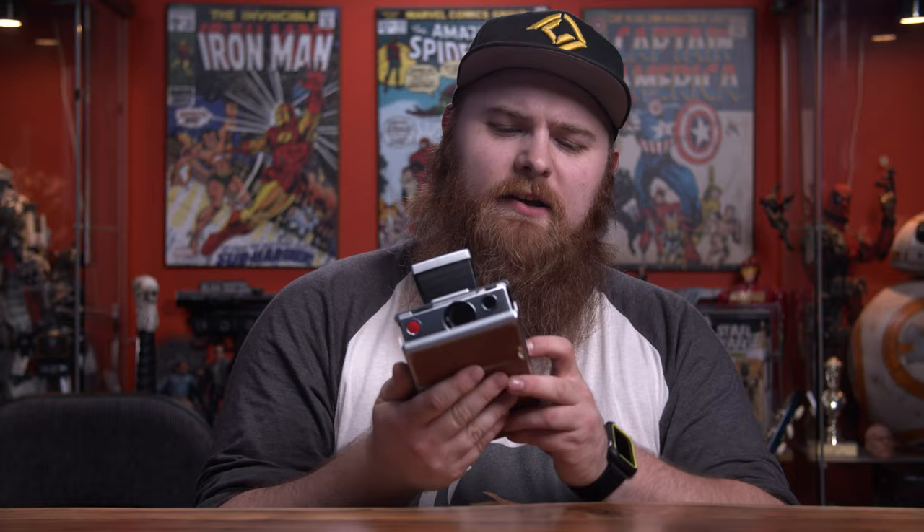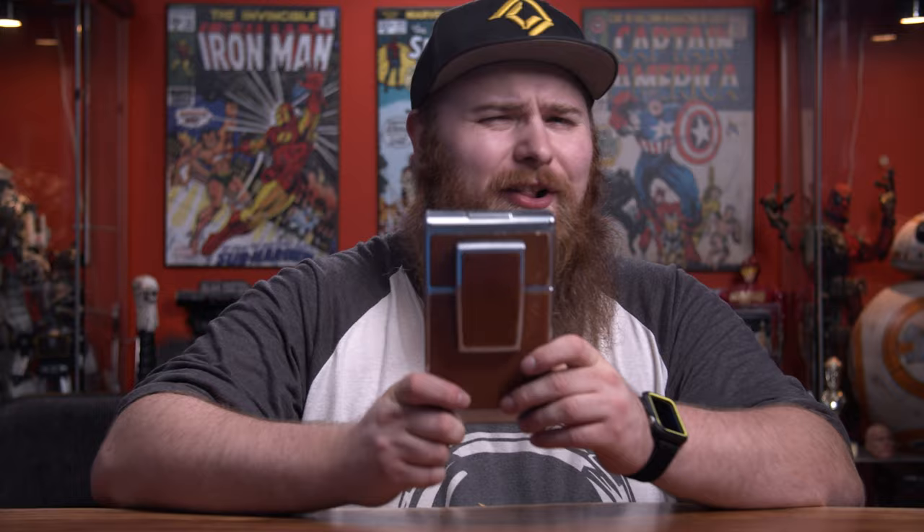Hey, welcome in. I'm Jonathan Chris and today we're going to be talking about my Polaroid SX70. But not talking about the camera picture qualities and all that stuff — that is to come later. But what today is, I want to replace the skin or the leather, if you will.